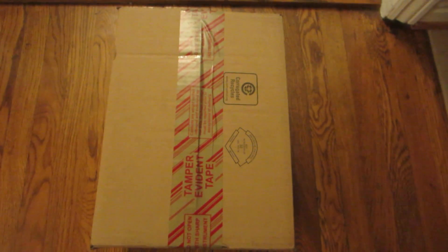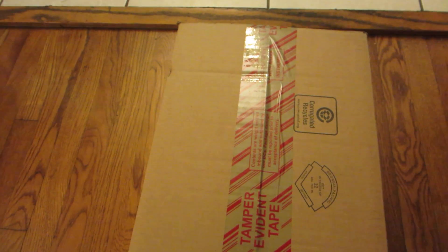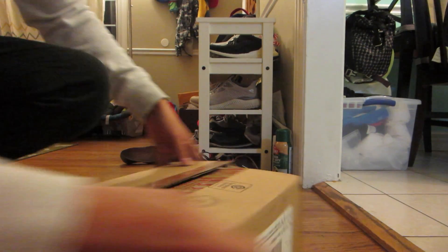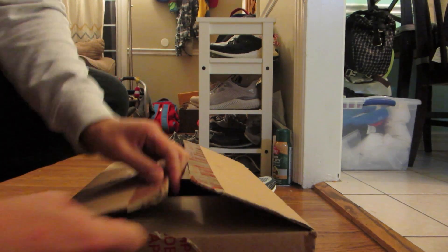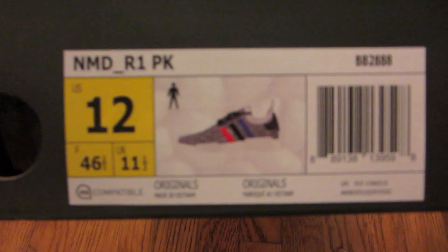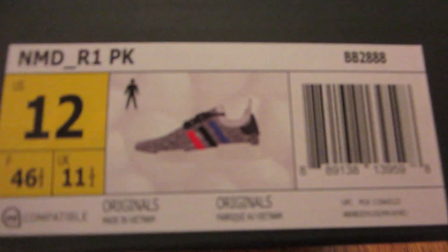Thanks guys. We got some unboxings here today. Let's check out what we have. So we have some NMD R1 Prime Knit.